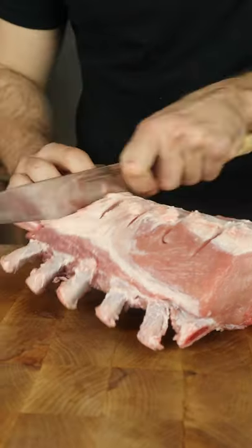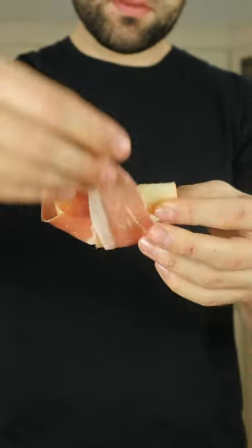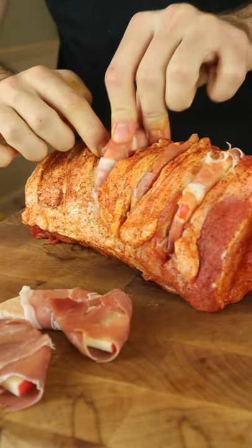This is a pork prime rib, but I have an idea of how to take it to the next level. Cut even slits and season. Slice your apple and wrap in prosciutto — salty and sweet — add these flavor bombs to your pork.